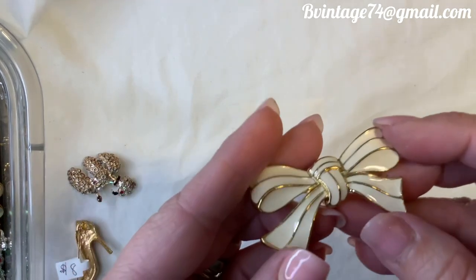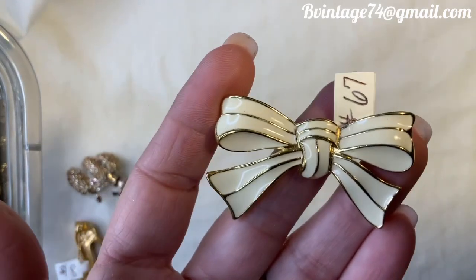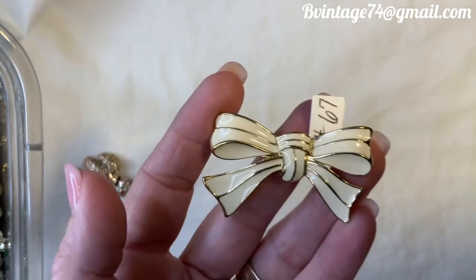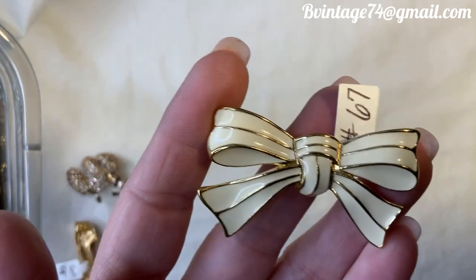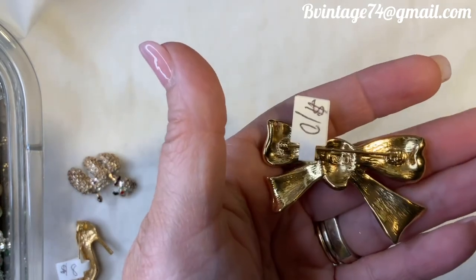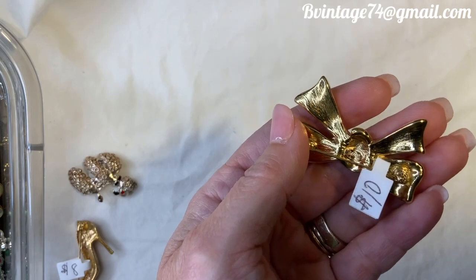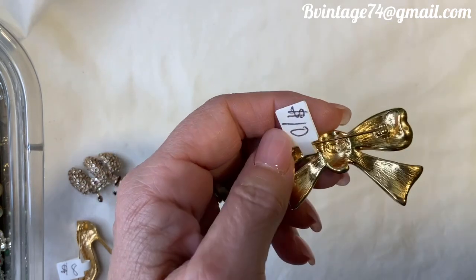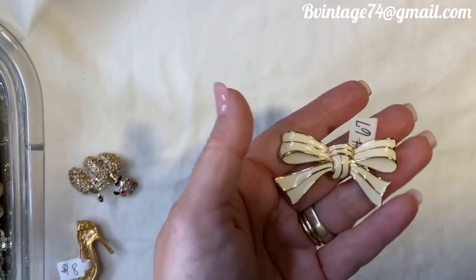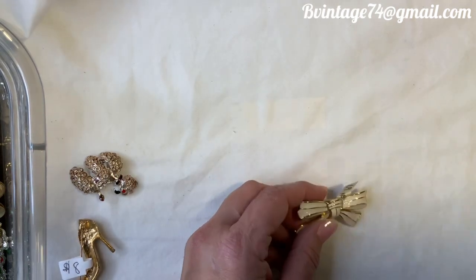This is a vintage Trifari — not a crown Trifari. It is enameled with an almost cream ivory white enameling and gold. Number 67. There is the Trifari mark. $10 is what I'm asking for this one, and it is gold tone. Isn't it beautiful? About two inches as well.